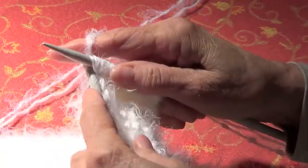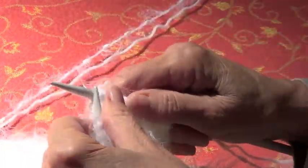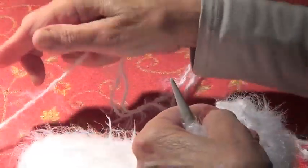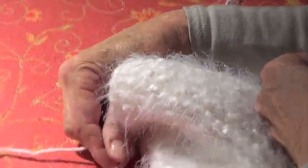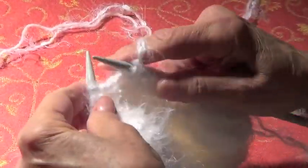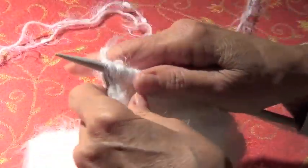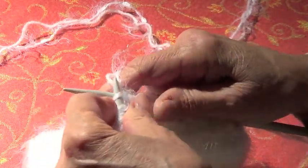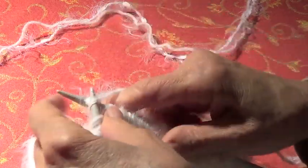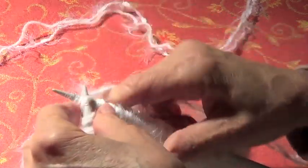I do it with all sorts of needles and all sorts of yarns, and you can make your own combination of yarns — this one has two. I have a cape with instructions somewhere; I did it many years ago and I'll have to find it and put it up because a lot of people made it and liked it.